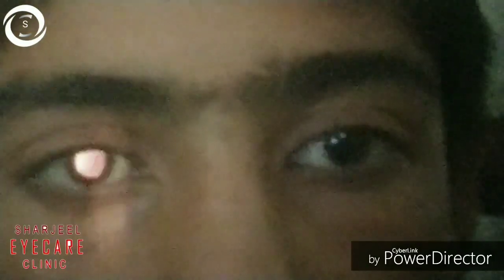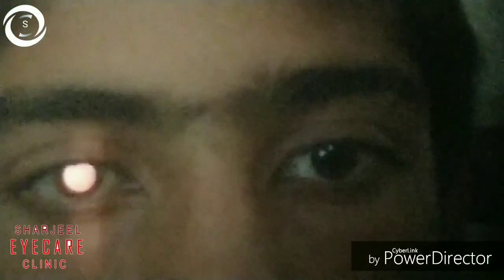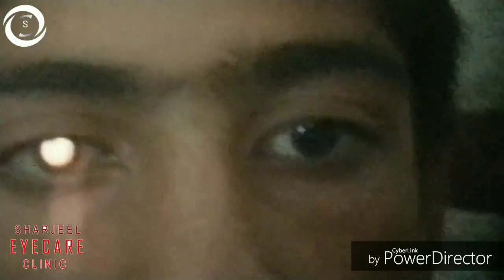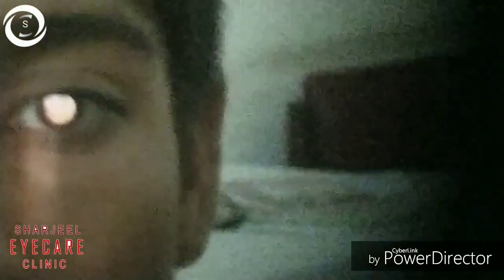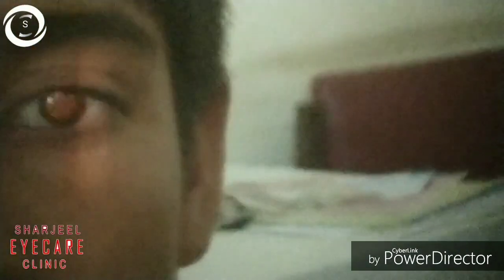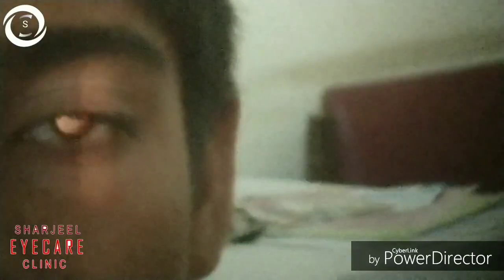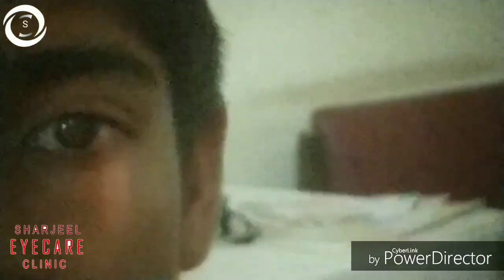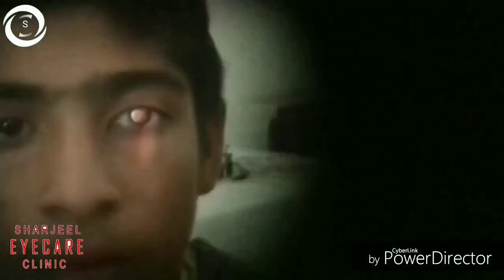We are neutralizing the horizontal meridian and it is showing against reflex — when you move the streak to the left, the pupil reflex moves towards the right. Here again you can clearly see the against reflex.